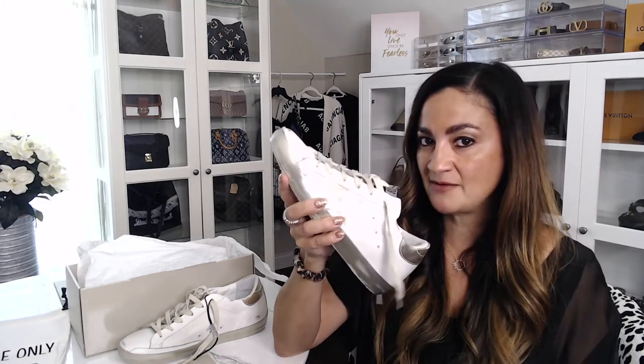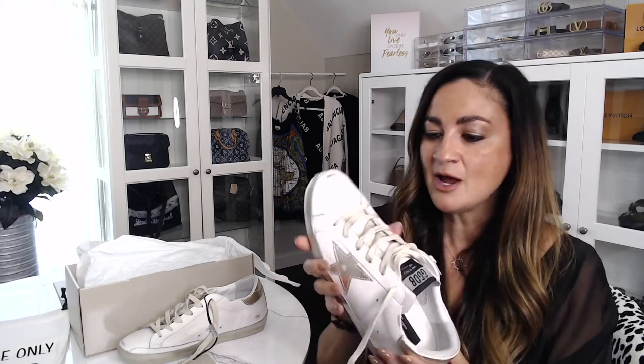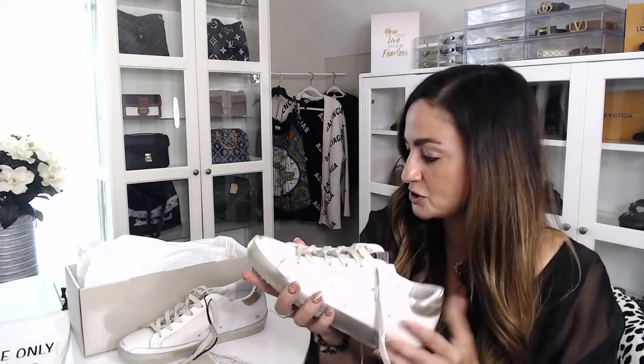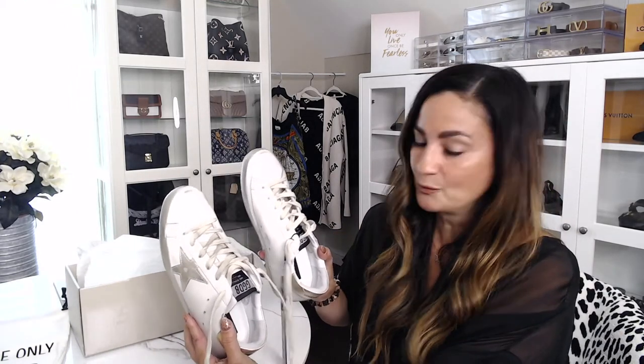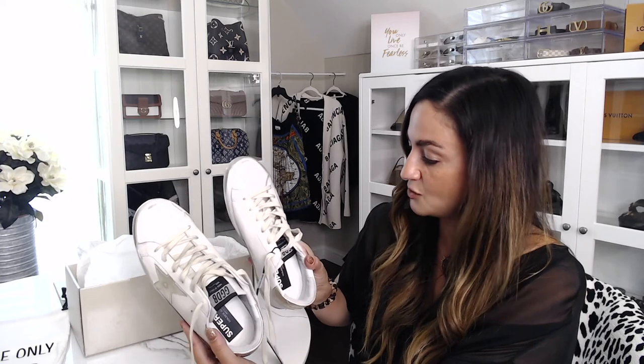I did try them on around the house just to see if they were comfortable, and so far they feel really comfortable. I hear once you break them in they're supposed to be good to go. I think they're super cute — a really, really cute pair and I'm so excited to wear them.